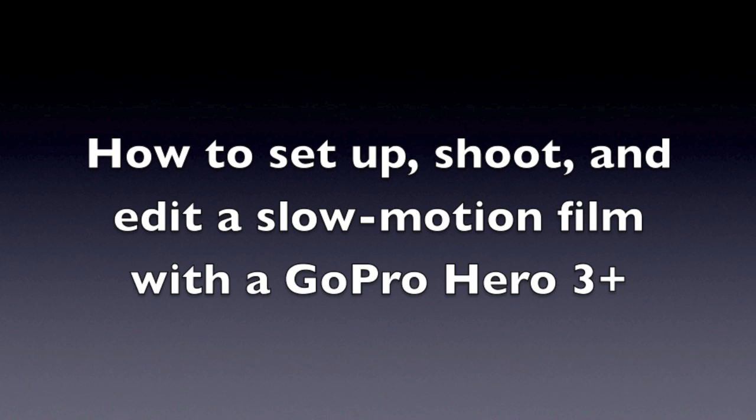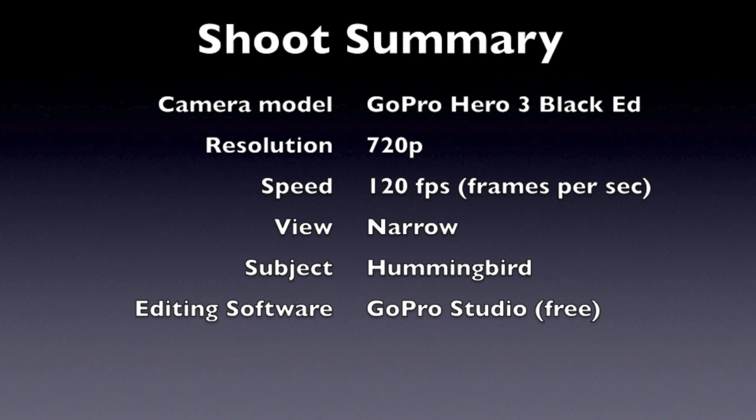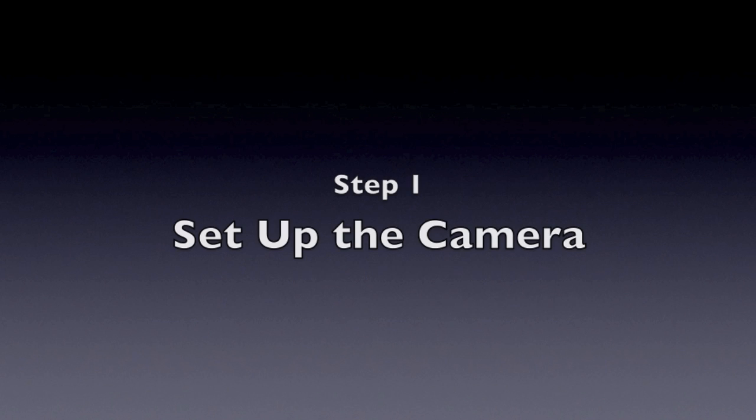Hi, everyone. Today I'm going to show you how to set up, shoot, and edit a slow motion video with your GoPro camera, just like that clip of a hummingbird. I'm going to be using a GoPro Hero 3 Black Edition camera set to shoot 720p at 120 frames per second, narrow view, and then how to convert the footage to slow motion with GoPro Studio, which is a free software program.